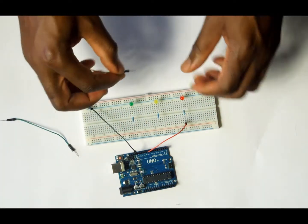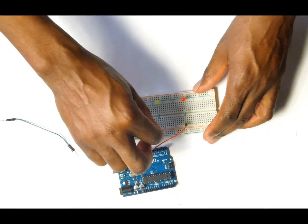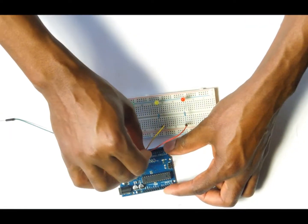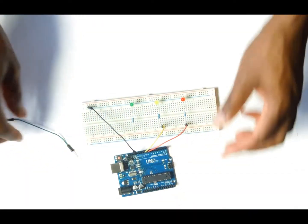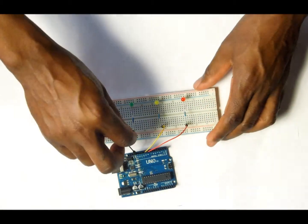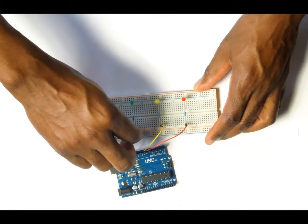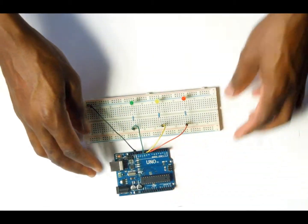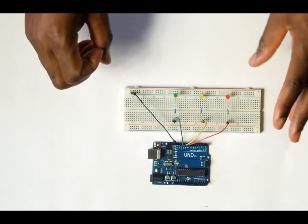The next wire is going to come from the yellow LED light and that is going to be hooked to digital pin number 9 on the Arduino. The last wire, which is for the green LED light, is going to come from the green LED on the breadboard onto pin number 10 on the Arduino. This completes the wiring for the traffic light signal.